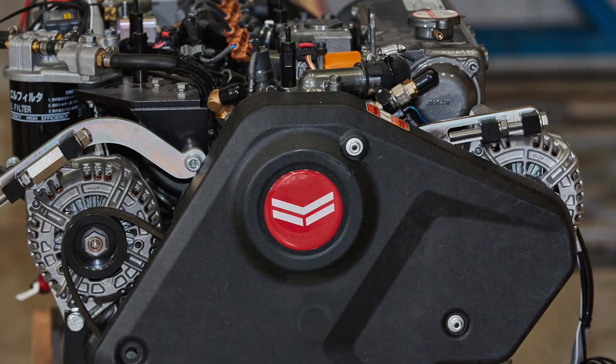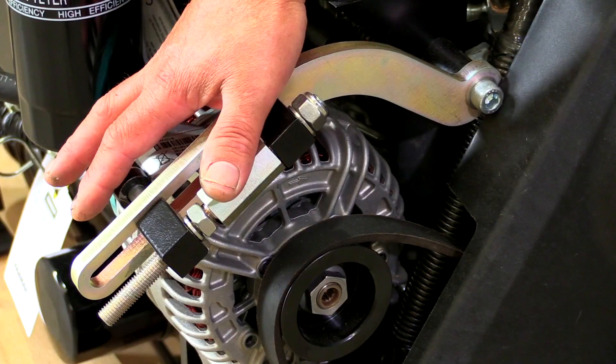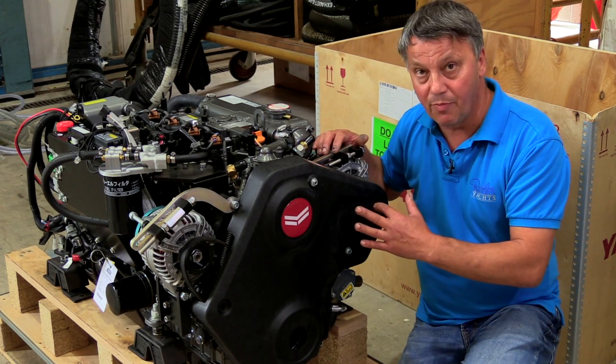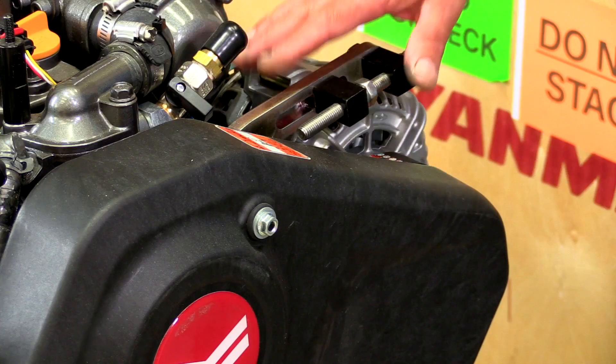We've teamed up with Yanmar and come up with this system where we're fitting two Master Bolt alternators to the Yanmar engine. They're fitted at the factory on separate belts, so if one belt were to fail, the other alternator would still work. We use these via controllers to charge our lithium batteries.